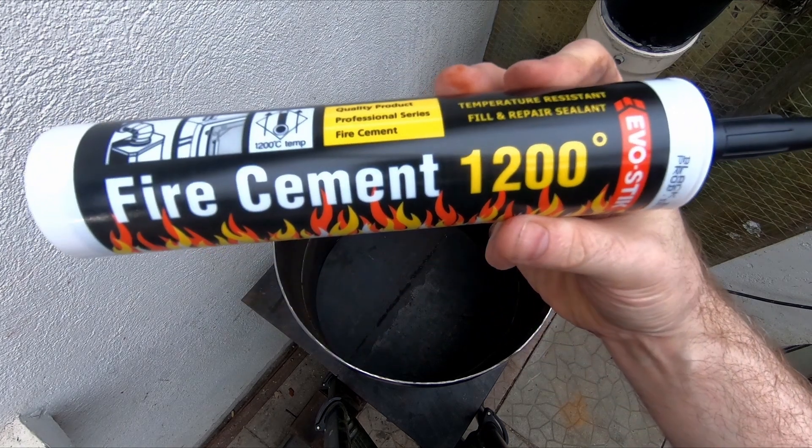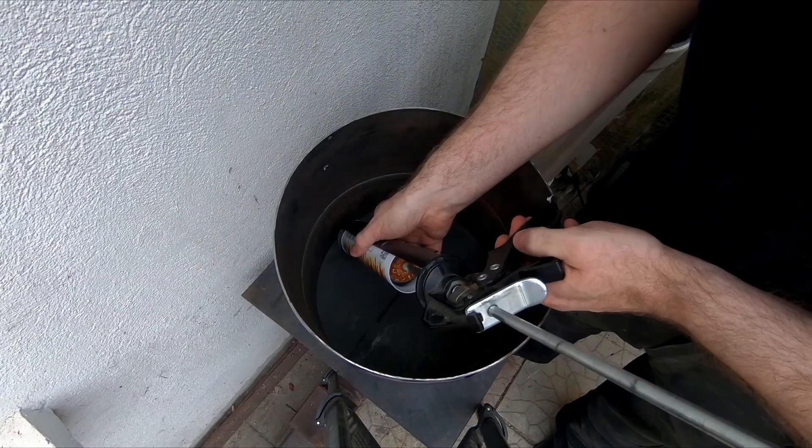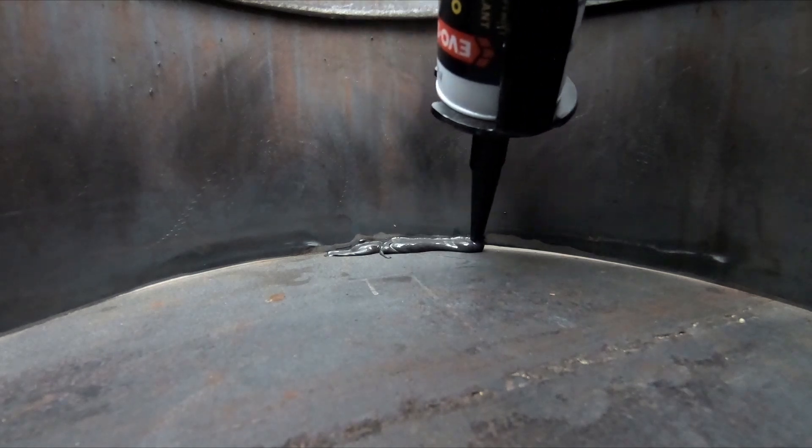This is fire cement and it's fantastic because it's very liquid — it goes on like a silicone so it's very easy to apply.